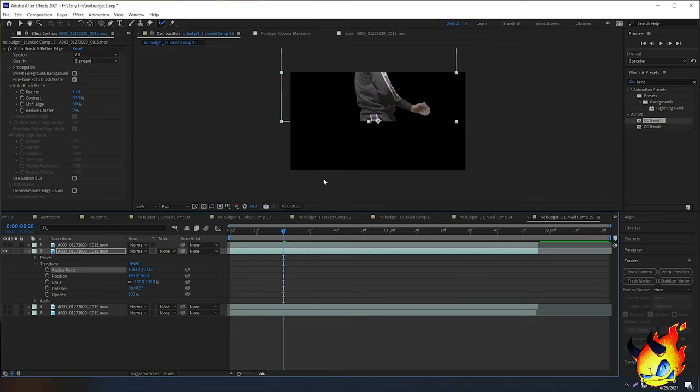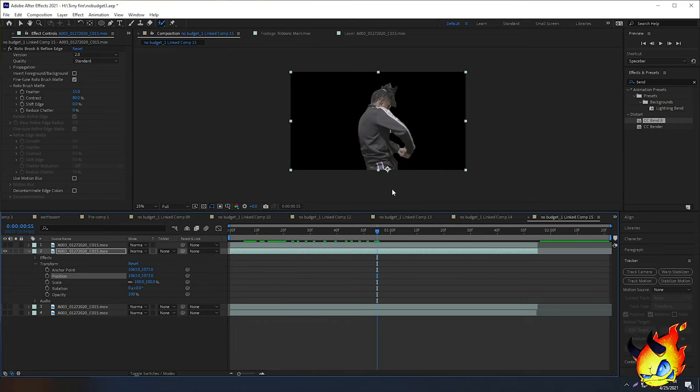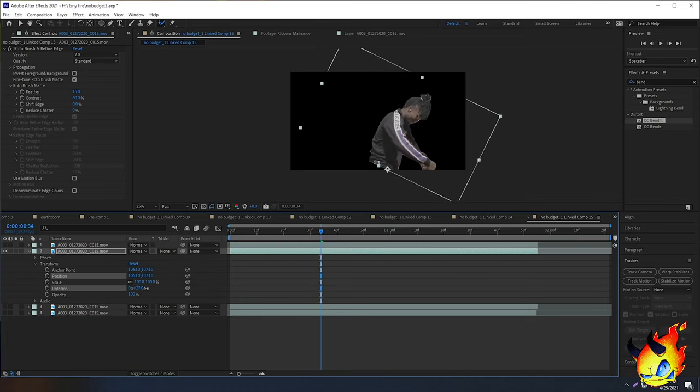When you move the anchor point, the clip shifts — don't worry about that. Go to the Anchor Point values, copy the X value, then paste it into the X of the Position. Do the same for Y: copy the anchor point's Y value and paste it into the Position Y. Your clone will automatically snap back to its original position, but now the anchor point is at the bottom.